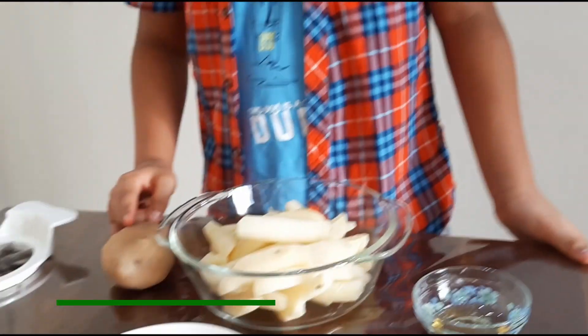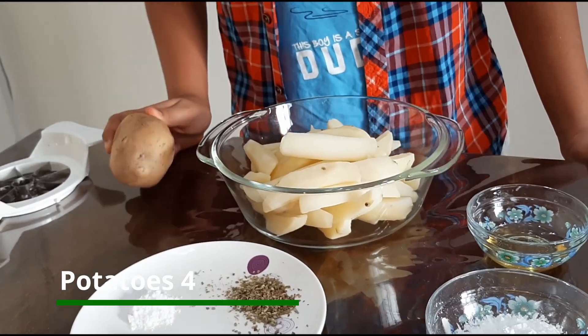Today I am going to make my most favorite recipe, Potato Wedges. To make this, I have taken 4 medium potatoes.